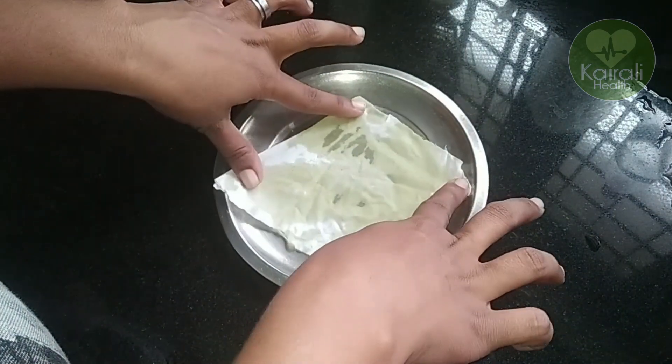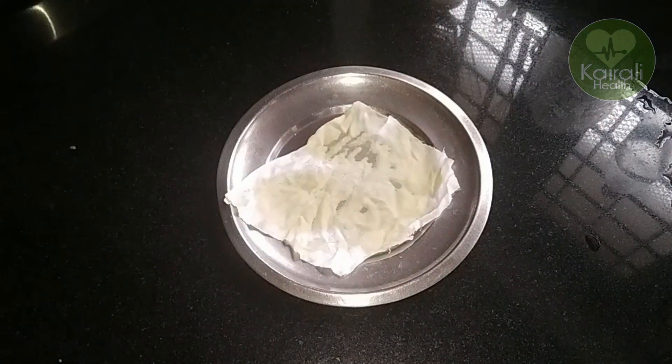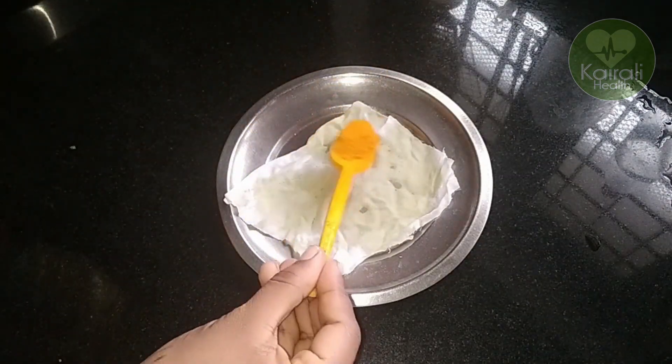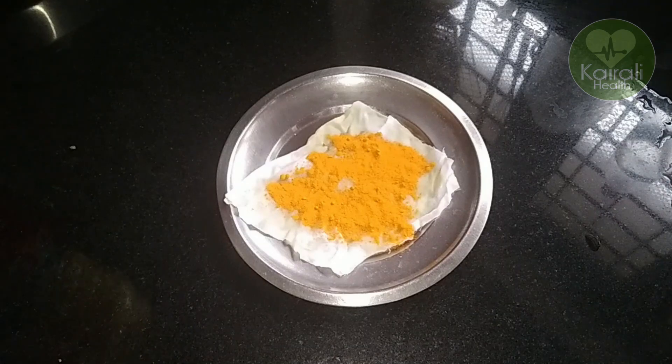We cut the cotton. I will make it as much as you can. I will make it as much as you can spread it.